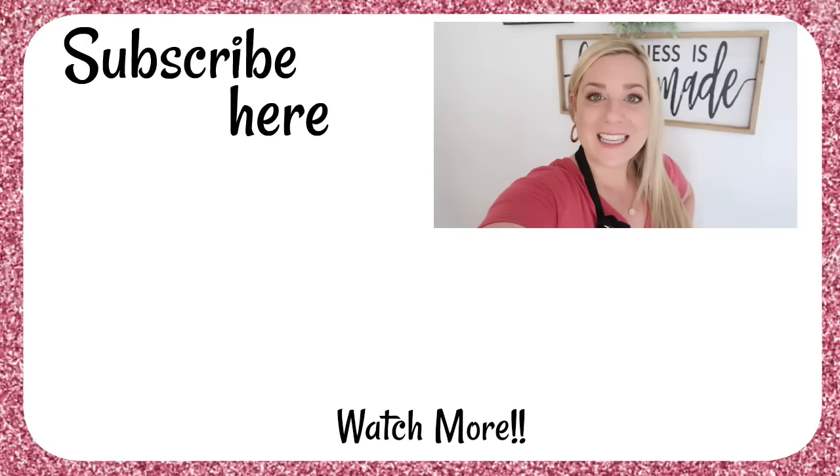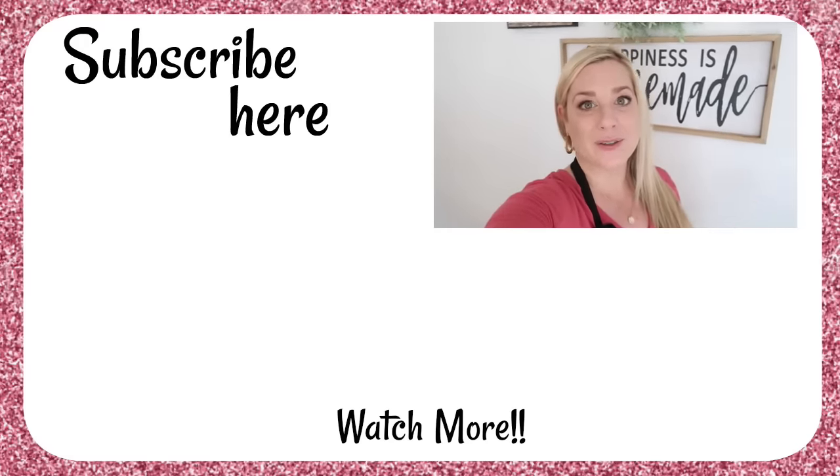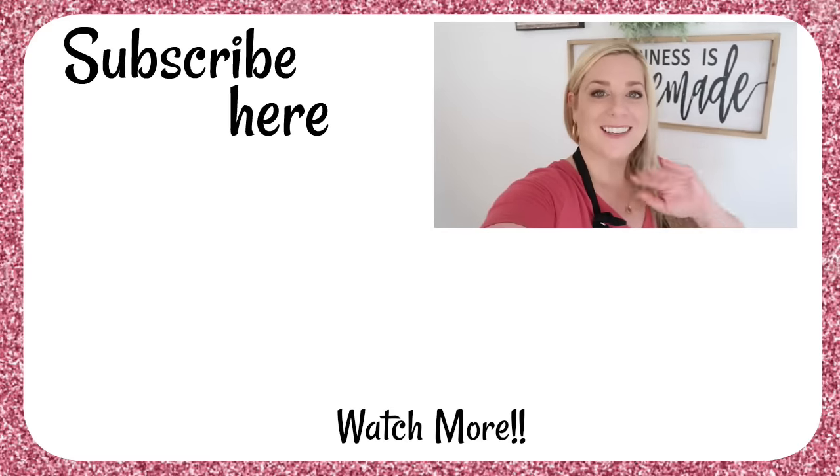Alright friends, I hope you enjoyed this video. If you make something similar to these recipes, what do you do? Leave your comments down below — I would love to see. Thank you so much for joining me, and we'll see you next time. Bye!